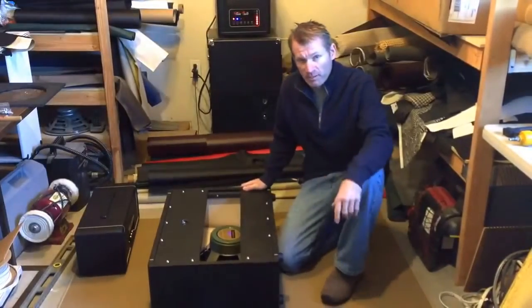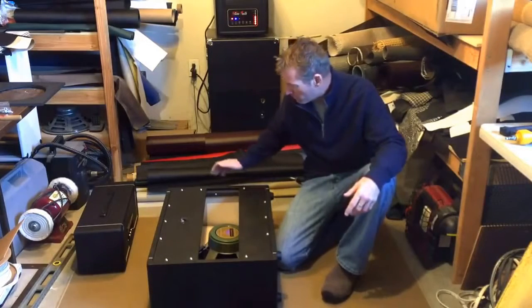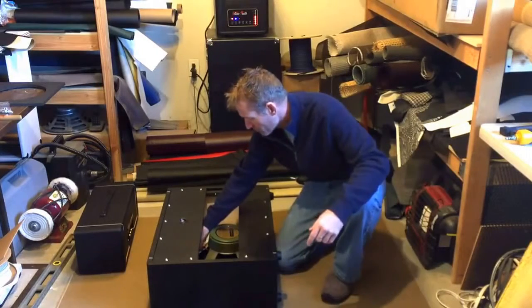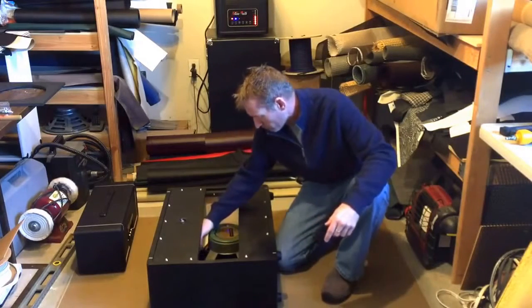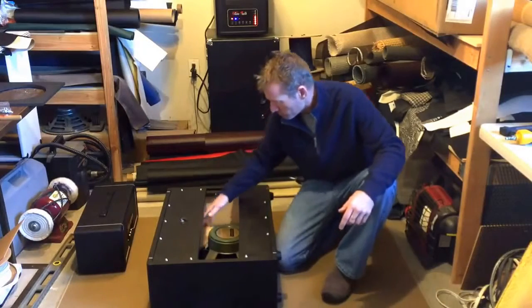So installing the out-of-baffle adapter is very simple — just a few steps. The first step is to disconnect your speaker lead from your current speaker. This particular cabinet has the slip-on connectors, so disconnect that.